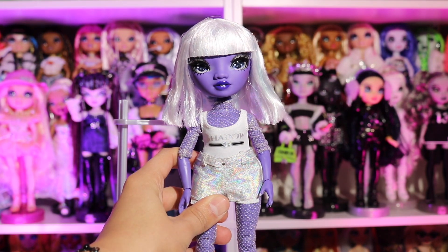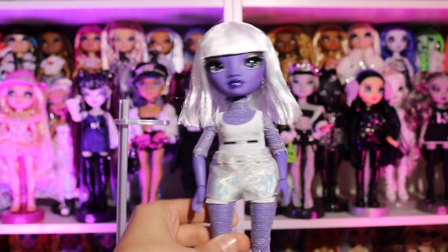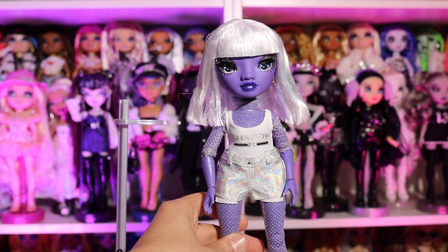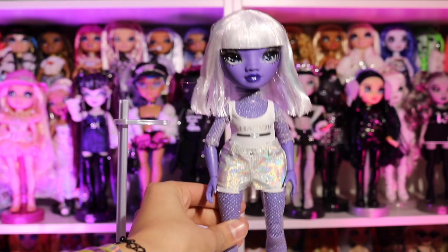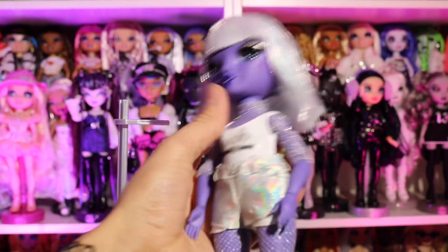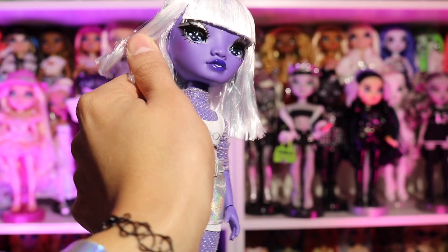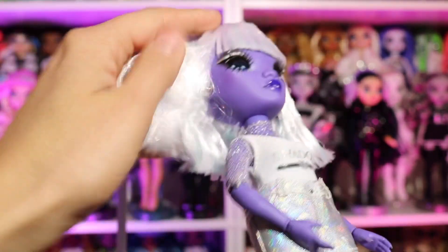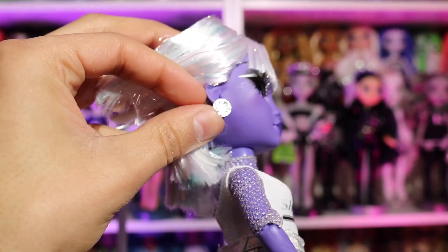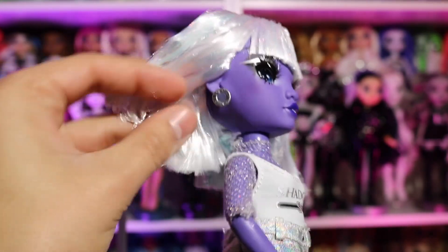These shorts are so cute too — I like that they're holographic. Let me know if you're going to be picking her up, if she's one of your favorites or not — leave it in the comments. She retails for $24.99; I could be wrong, but I did pick her up at Target. Oh, I just noticed her blush — she has a rosy blush right here that's so pretty, and she has these really cute little circle earrings that say 'Shadow' on them.